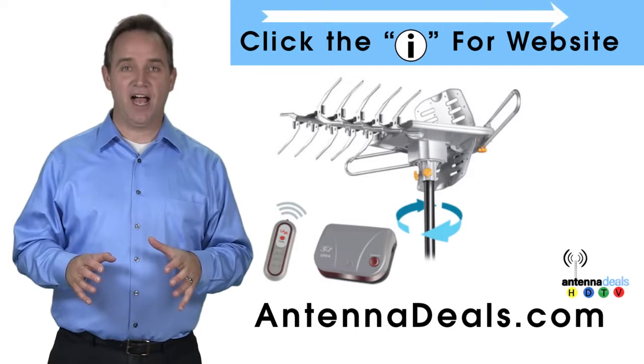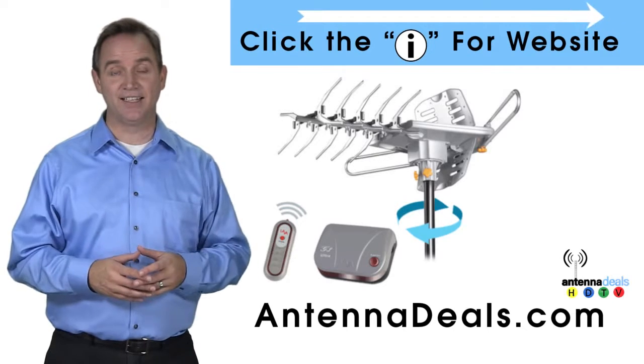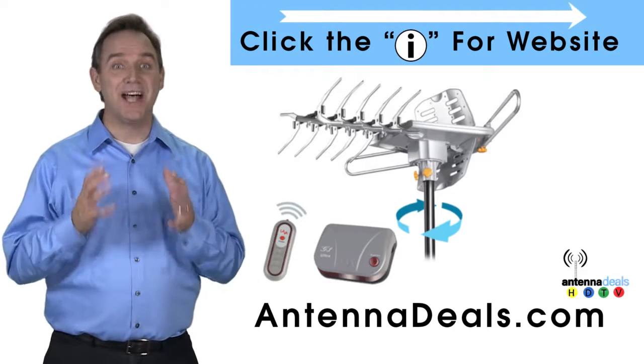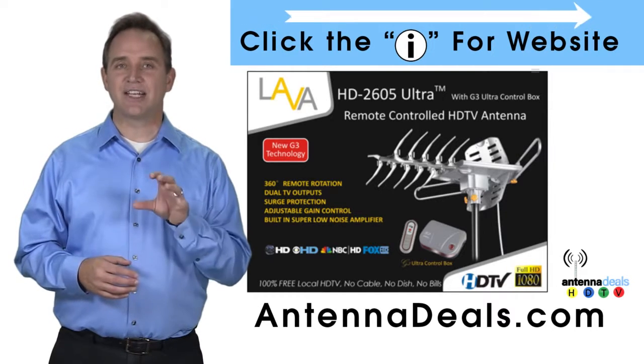The Lava HD 2605 is the best-selling and top-performing Lava Antenna. Here are some things people love about it. Whether you're in an urban or rural area, the 2605 is a great option.